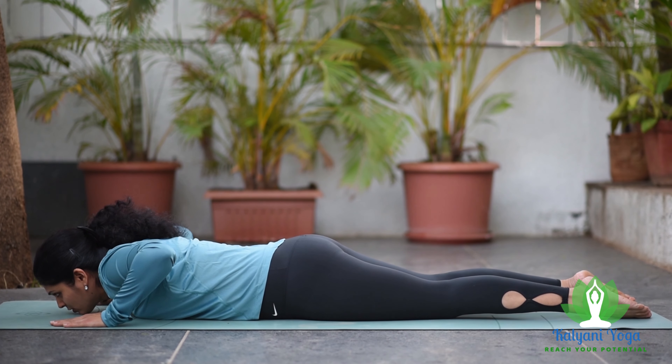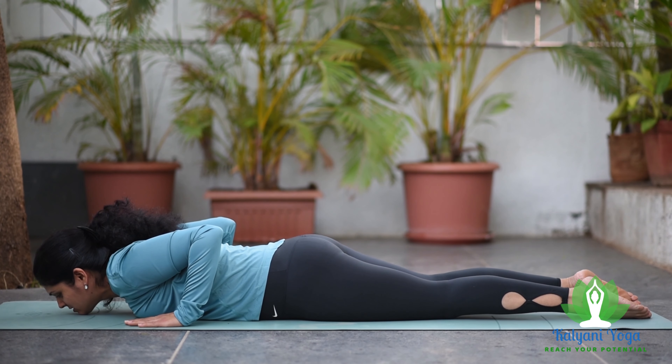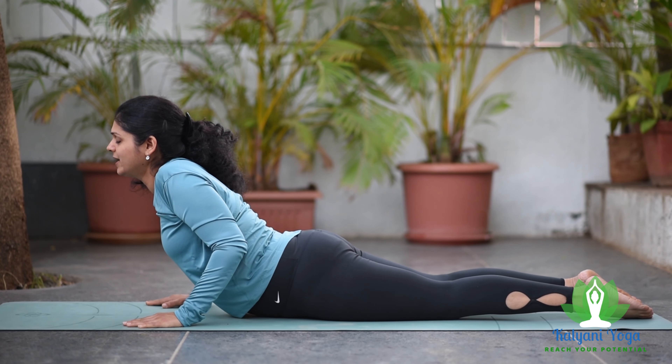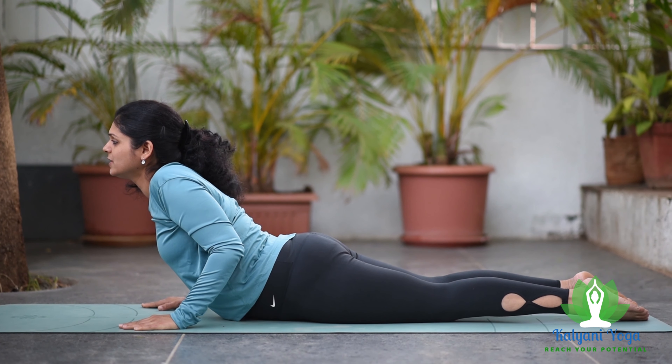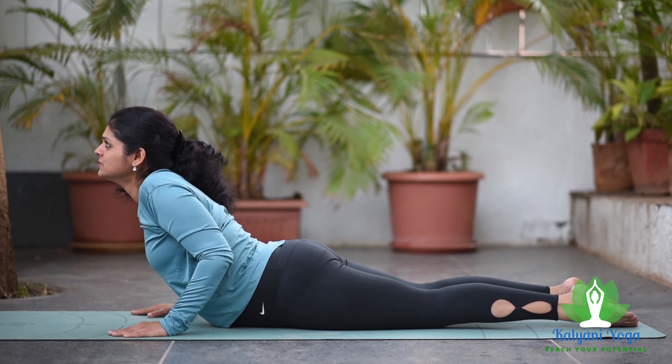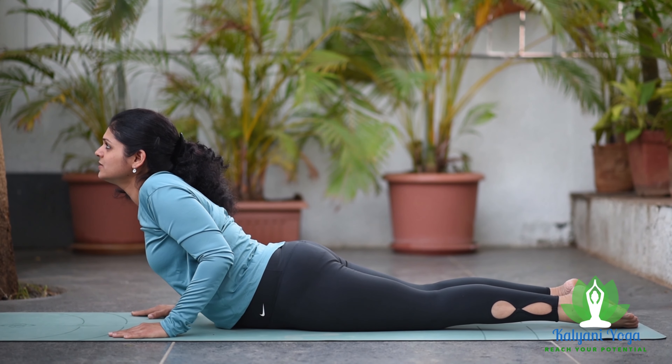If you keep your palms beside your chest, with your hands bent at your elbows, elbows close to your body, and raise your upper body till the navel, this is Vakrastha Bhujangasana.